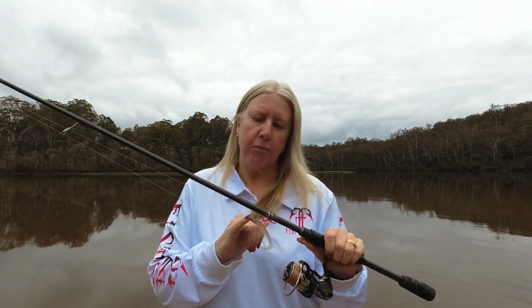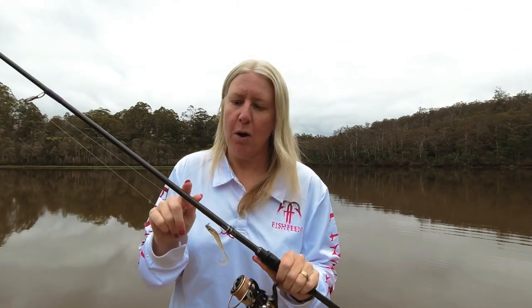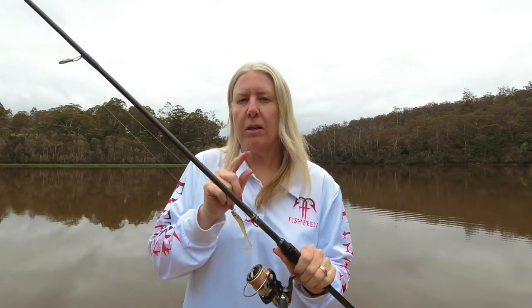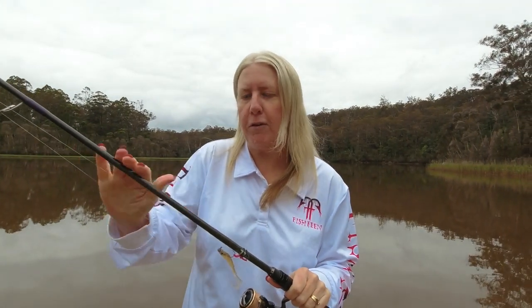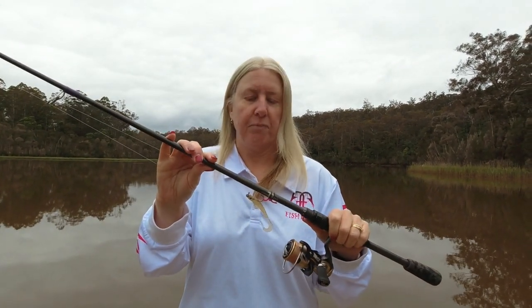This one I've got set up with a soft plastic. These rods are really good for casting the lightest of weights — from a 1/32 all the way up to a 1/8. I find that I can get a great distance. But not only that — when I actually get a bite, there's enough give and strength in the tip to set that hook with a soft plastic, but then it's got a nice lot of strength down the butt end to really pull them out of the snag. So it's nice and stiff and firm. I find it absolutely brilliant for fishing soft plastics.